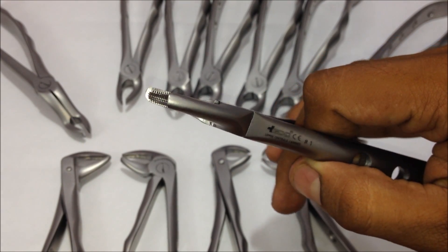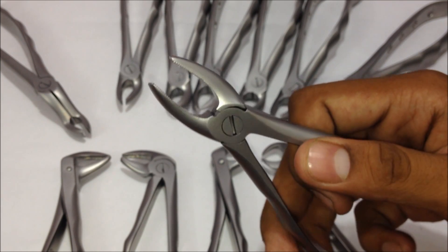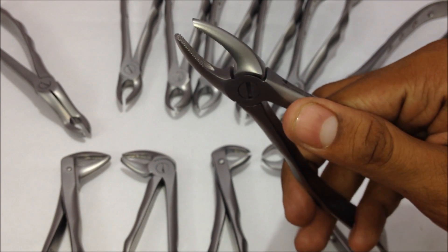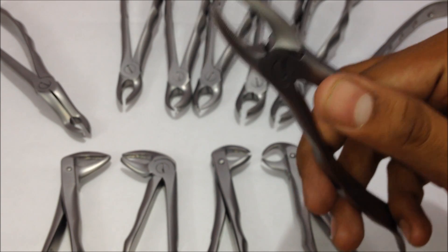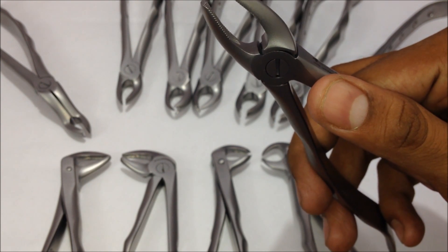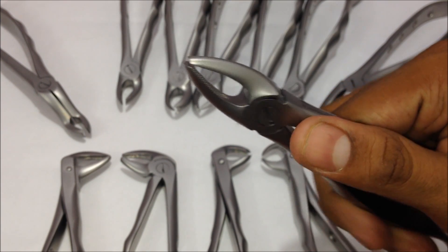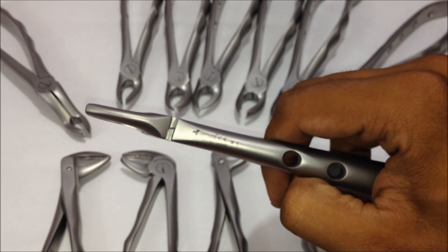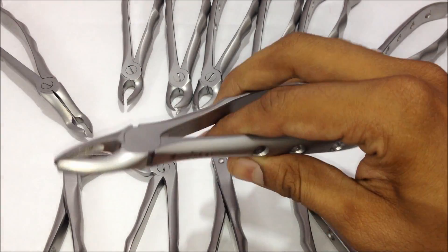These are the various serrations, and there's a grooved area in the beak which helps in the proper holding of the tooth while it's being pulled. Without this, a slip of the tooth can damage the opposite arch tooth structure or fracture the tooth you are trying to extract. This is the number one extraction forceps, used for the upper central incisors.